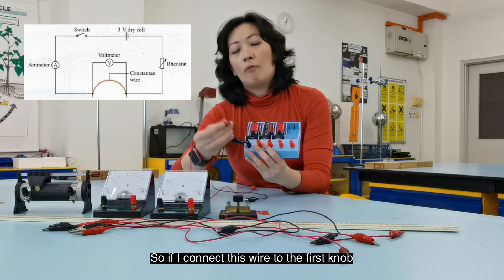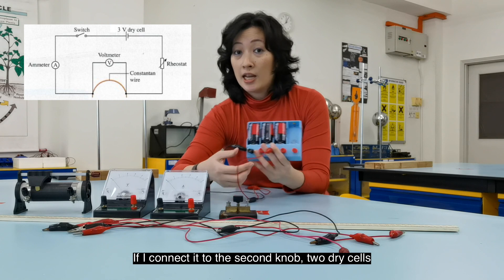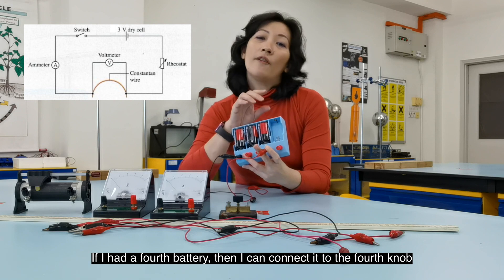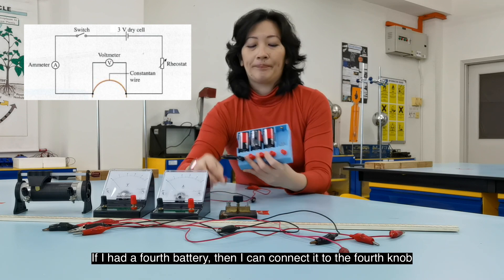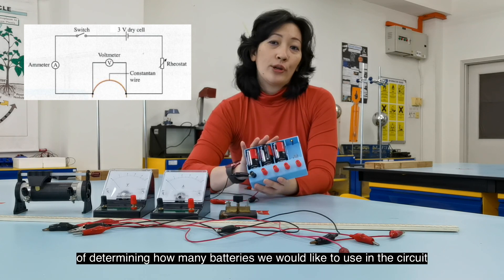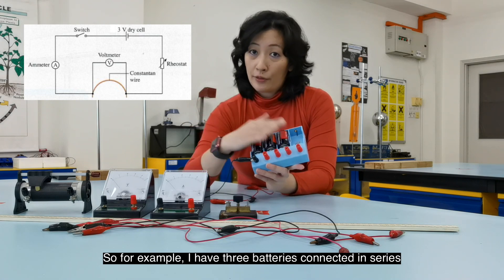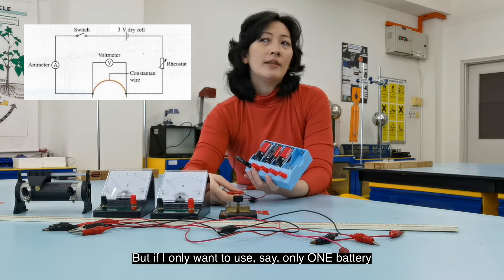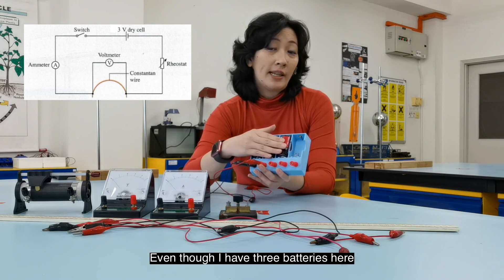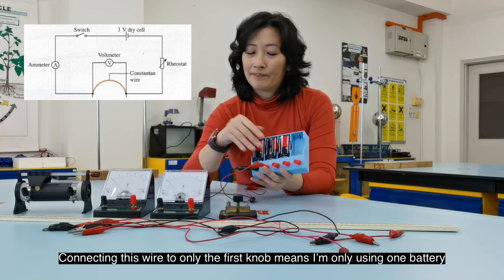These red knobs give you the option of deciding how many batteries to use in series in the circuit. If you connect the wire to the first knob, you're using one dry cell. The second knob means two dry cells, and the third means three. So even if I have three batteries connected, connecting the wire to only the first knob means I'm only using one battery.